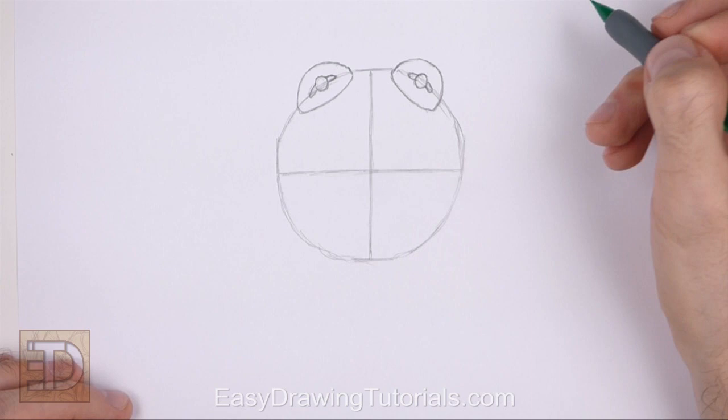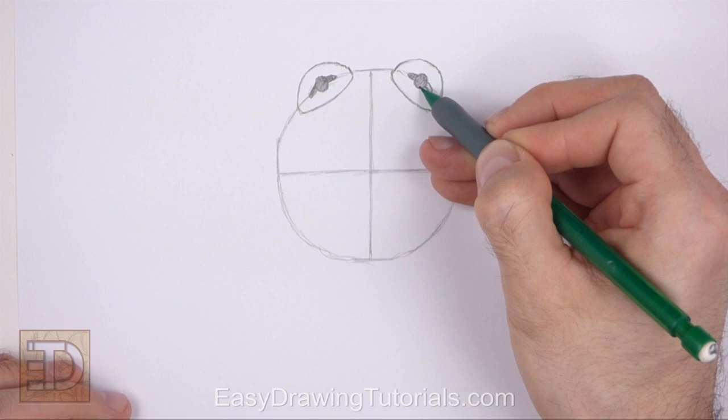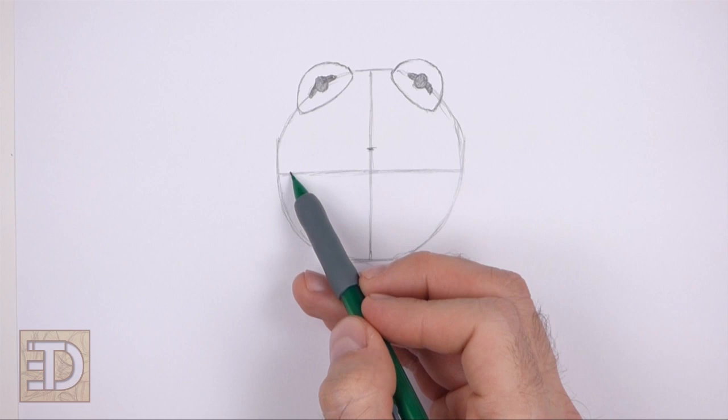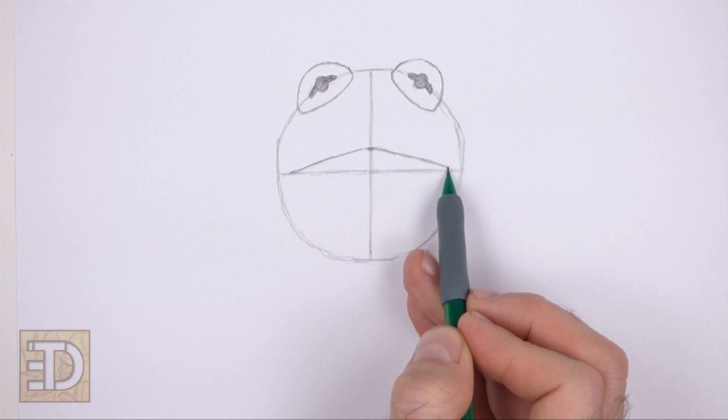Now shade the inside of the pupils. Don't push down too hard on your pencil so that it's easy to erase later on. Now, slightly above the horizontal construction guide, make a small mark for the first part of the mouth. Then connect the small mark to the sides of the head to create the top part of the open mouth. The shape of this line should be similar to a small hill.